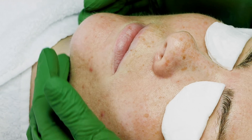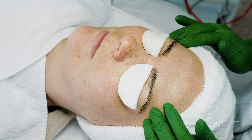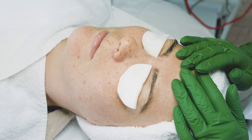I would say my model is definitely more on the drier to dehydrated side. Today I will be focusing more on the moisture level as well as exfoliating the skin.